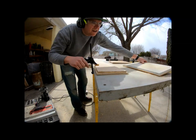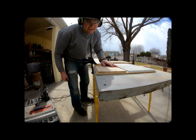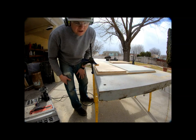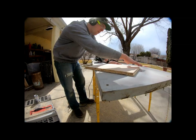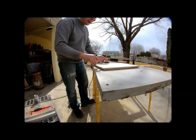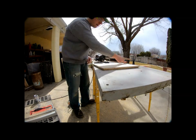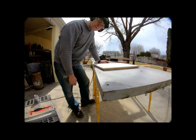That inset cut looks pretty good — I'm really pleased with that, it looks just about spot-on perfect. Now we're going to flip it over, bevel the edges with the router, and then cut the decorative marks in the cabinet doors.